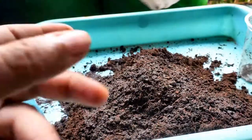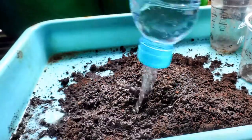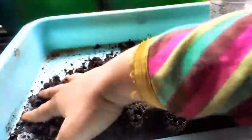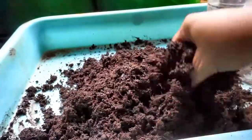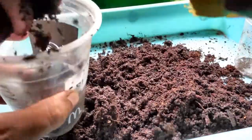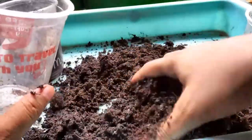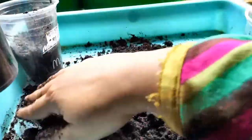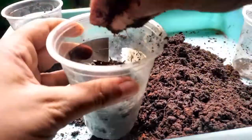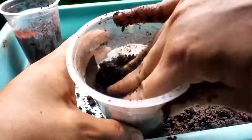I pre-moisten the potting mix — I've done the same for this bottle as well. It's easy to water the seedlings with pre-moistened mix. I mix it up, pre-moisten, and fill up the cups halfway.